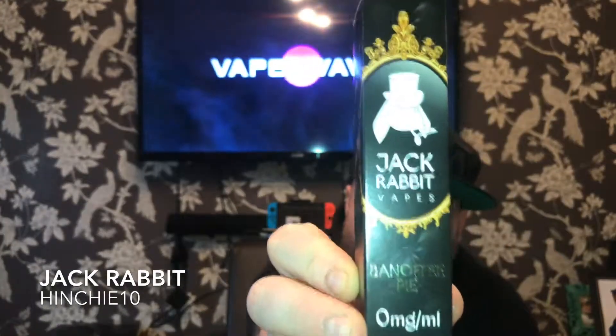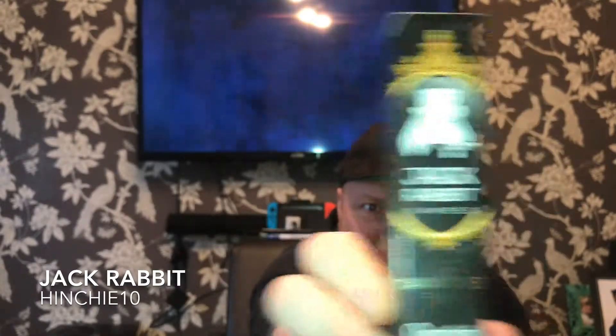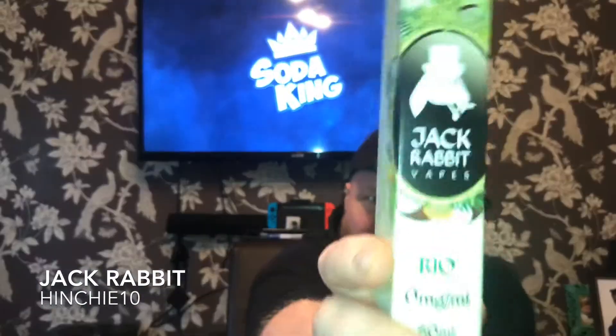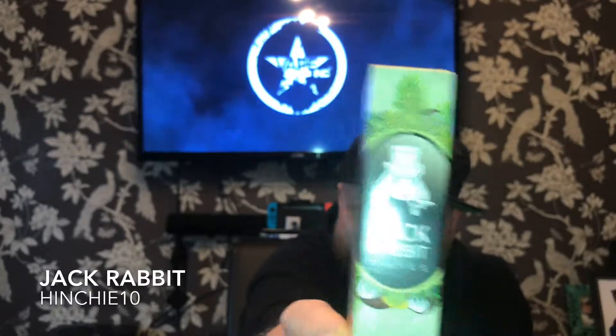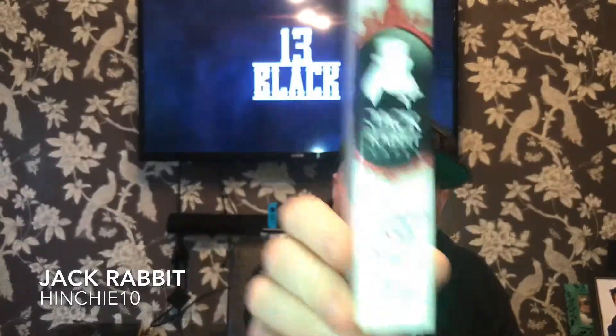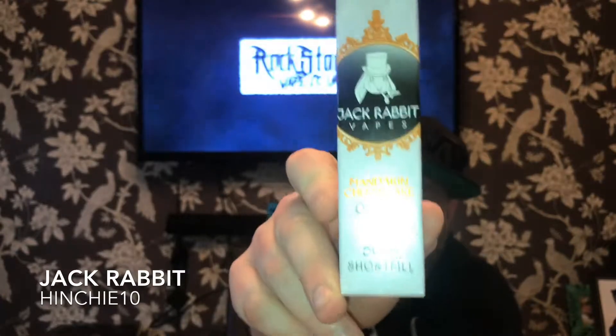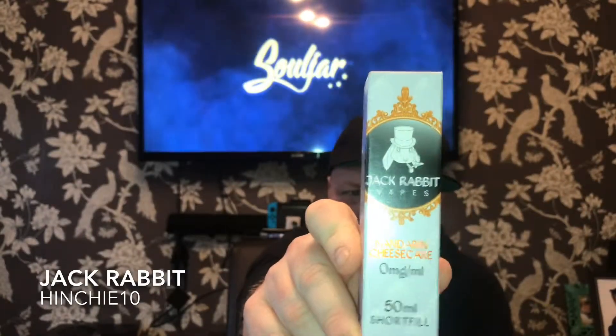Good afternoon, Vape Central. It's another fantastic review. What have we got on offer today? Check these out — Jack Rabbit Vapes. Look at the packaging, guys — premium. We've got one Banoffee Pie, two Real Jack Rabbit Vapes — loving the packaging — three Raspberry White Chocolate, and four Mandarin Cheesecake. Fantastic company.